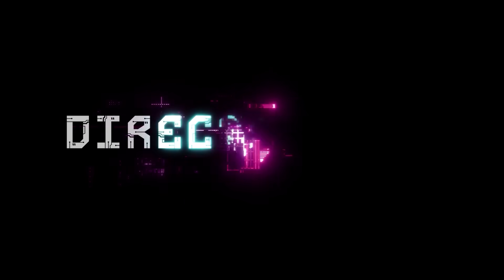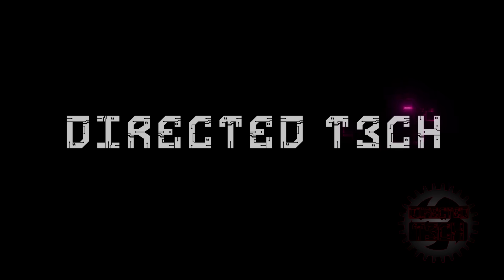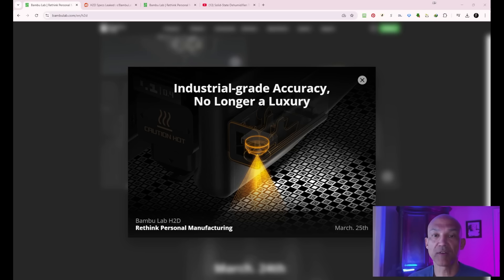Bambu Lab has dropped two new images, so let's dig in. Welcome back to the channel. Thank you to all of you tuning in for these Bambu Lab H2D drops. I've grown to over 3,300 viewers now, which is amazing — that's just happened in the last couple of days. We've got two new images, so let's take a look.